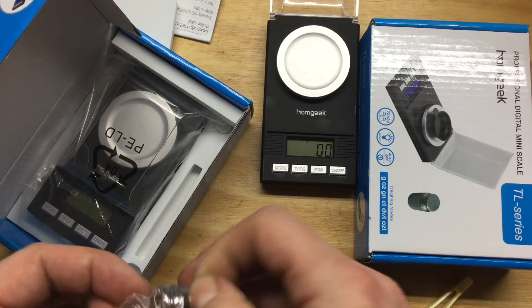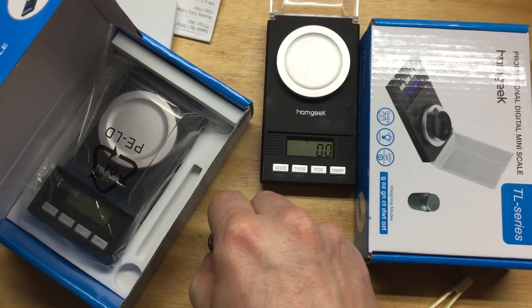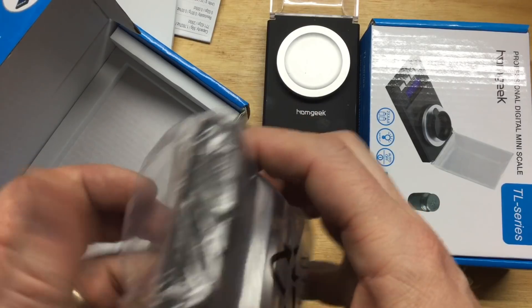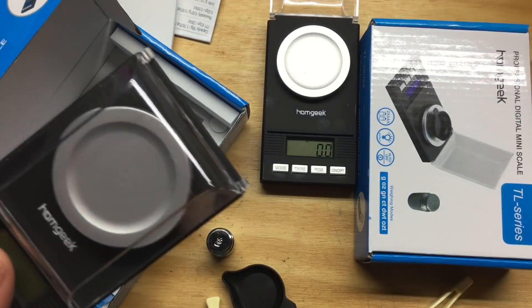And like the Huawei, it comes with the two AAA batteries. It's currently listed for $17.40 — $2.57 cheaper than the Huawei.